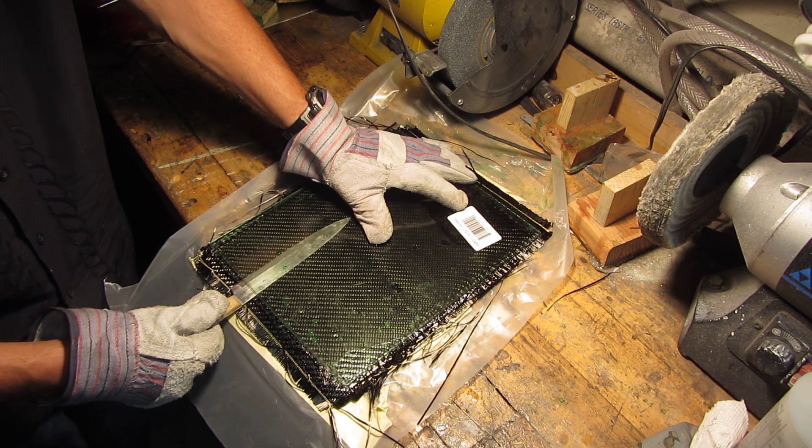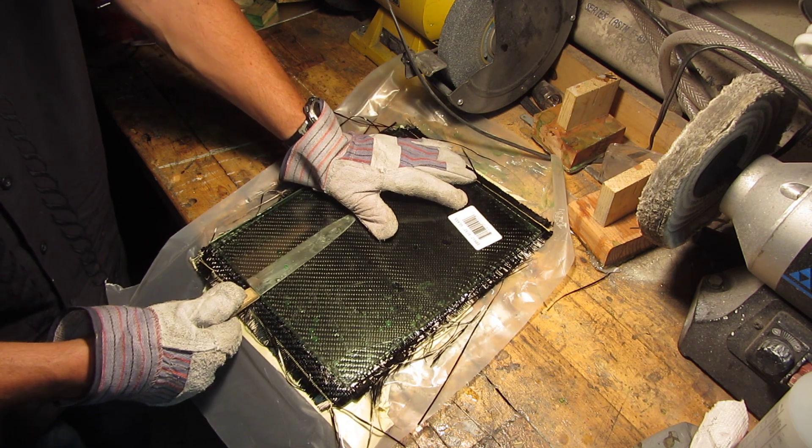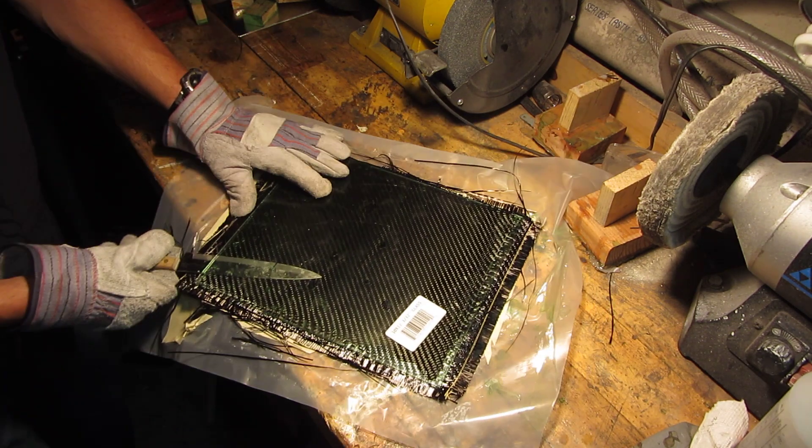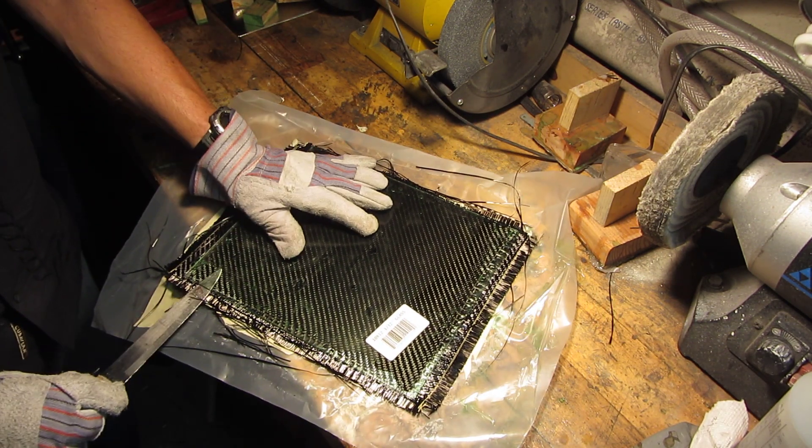If you start prying too much, too quick, you will break the glass — which of course is fine. It's a $3 piece of glass, so not a big deal, but I like to use it again if I can.